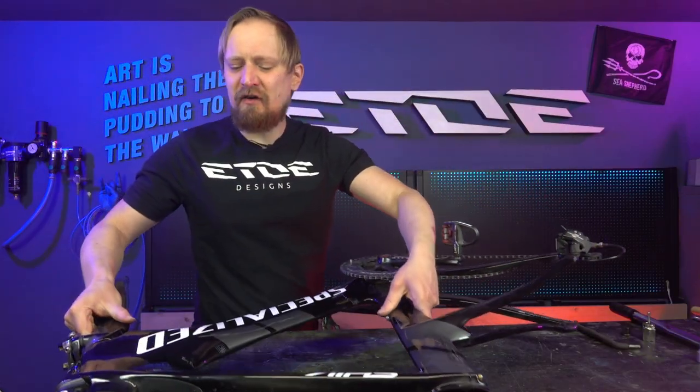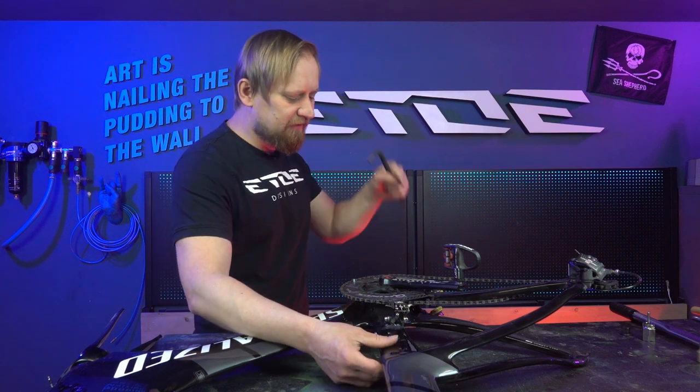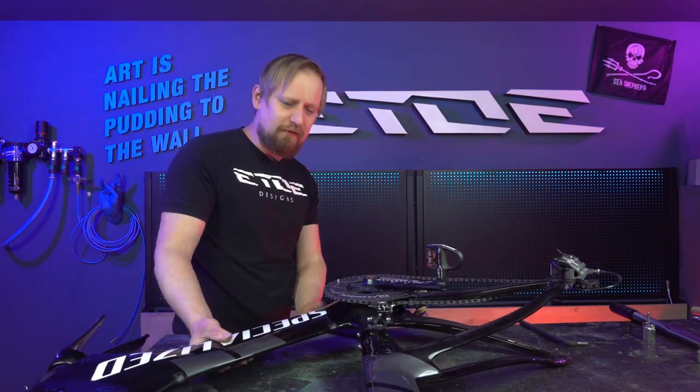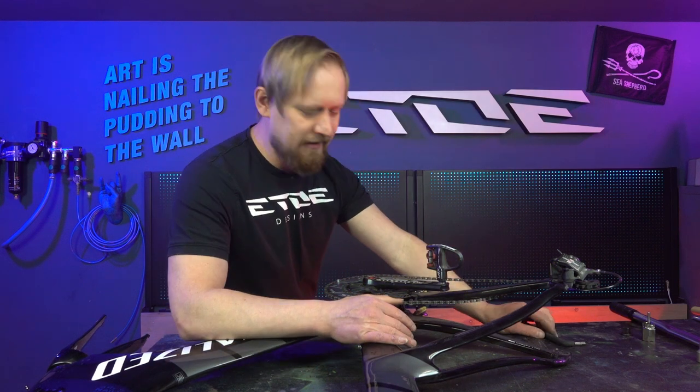The first thing to do is to remove the 8mm Allen screw on the drivetrain side. I will use the Allen wrench. Sometimes these screws are very tight, so what I will do is use the left pedal. I'll put it onto my table so I can push the bike toward the table to stabilize it. Make sure you have enough strength in your upper arms.